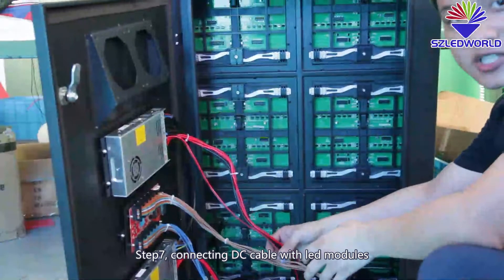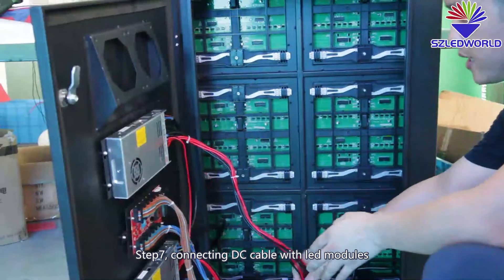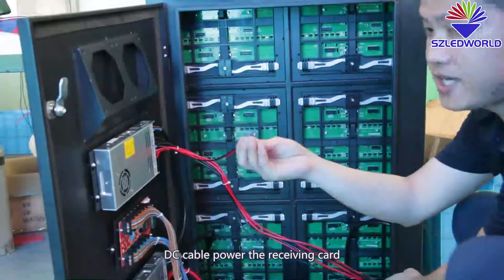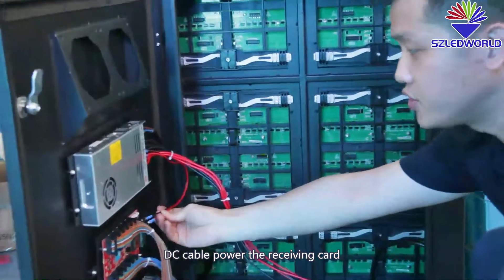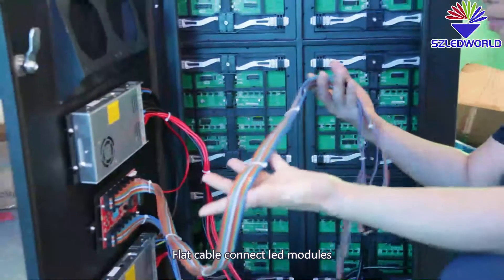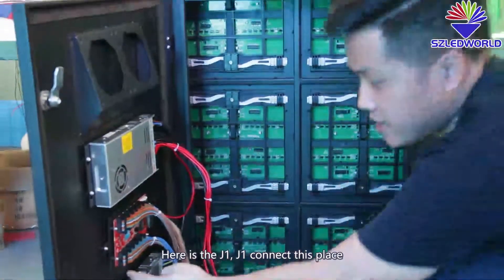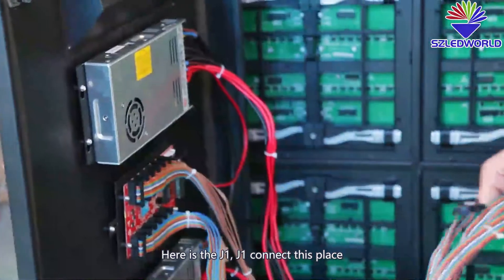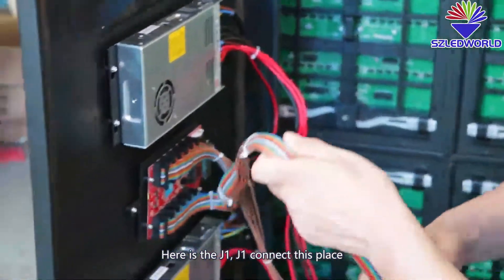Step seven: connect the DC cable to the modules. The DC cable powers the receiving card. The plug cable connects to the modules. Here is J1 — J1 connects to this position.